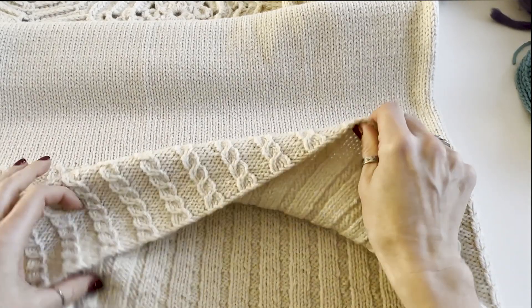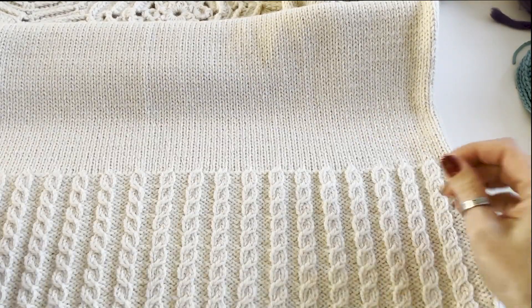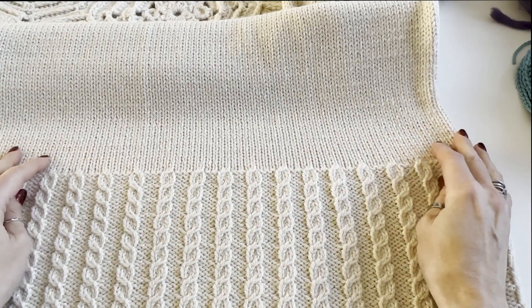In this project I used iron weight yarn and needles size of 5 mm.